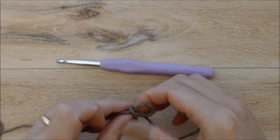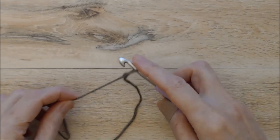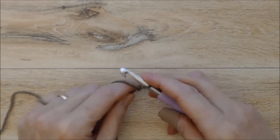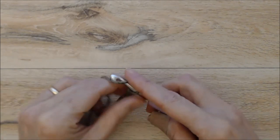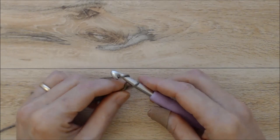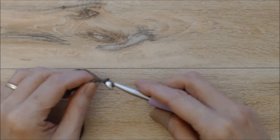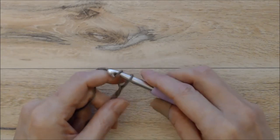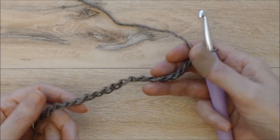Starting with the 6.5mm hook, we're going to start with a slip knot. If you're new to crochet, I do have my beginner crochet series and I'll put a link to that below. Place your slip knot on your hook, set up your tension, and begin with a foundation chain of 18 chains — yarn over, pull through the loop. Make this foundation chain very loose. Go ahead and chain up 18. So I have my 18 chains and you can see how loose they are.